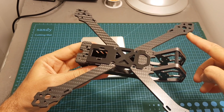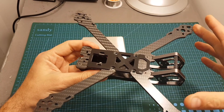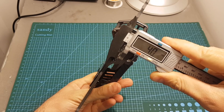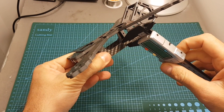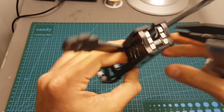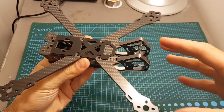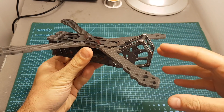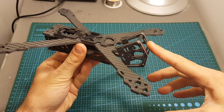It still fits 5 inch propellers, maybe if it was just a little bit bigger you could potentially fit 6 inch propellers as well. The thickness of the top plate is 4mm, the side plate thickness is 1mm and the thickness of the bottom plate is 2mm. Overall I think that this design is very clever and your FPV camera is going to be well protected in this cage.